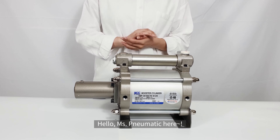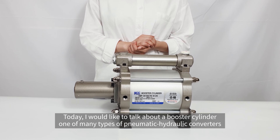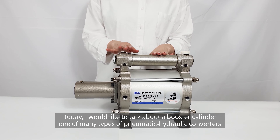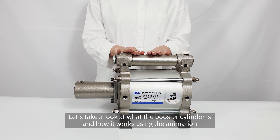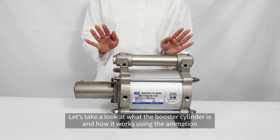Hello, Ms. Pneumatic here. Today, I would like to talk about a booster cylinder, one of many types of pneumatic hydraulic converters. Let's take a look at what the booster cylinder is and how it works using the animation.